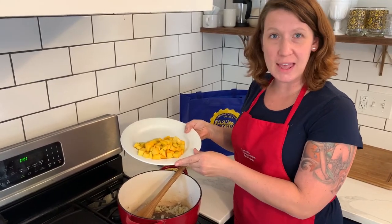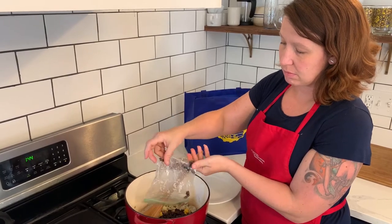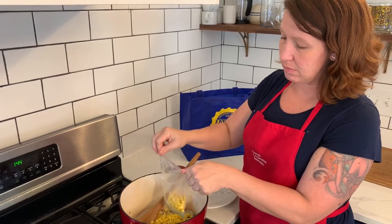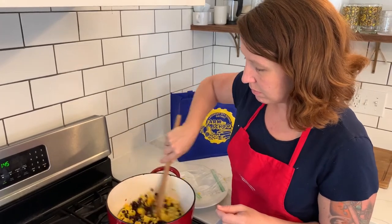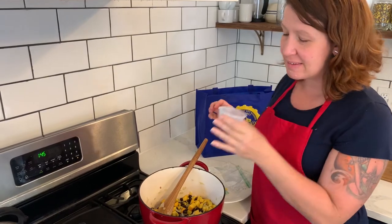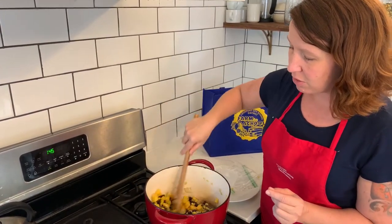After I've cut up my butternut squash, I'm going to add that to the pan, along with my black beans that are already measured out, and my corn that's already measured out. And one more thing — I'm going to add our cumin. Make sure to stop and take a second to smell that. That's really going to give our soup a lot of flavor. Give it a good stir and let it keep cooking on medium heat for another five minutes or so.